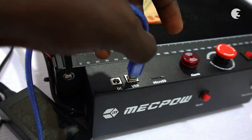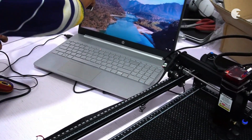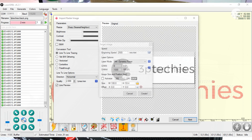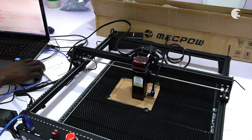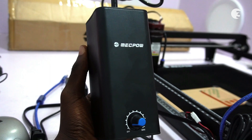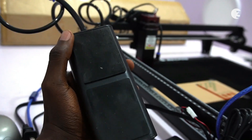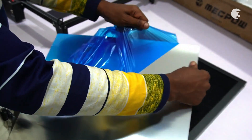The Mechpower X3 Pro supports a USB wired connection via a Type-B USB port, and is compatible with both Windows and Mac operating systems. With intuitive controls and a user-friendly interface, navigating through the engraving process is both simple and efficient. The adjustable air pump helps to remove debris and smoke for a cleaner cut, and also prevents the build-up of combustible materials, reducing the risk of a fire outbreak.